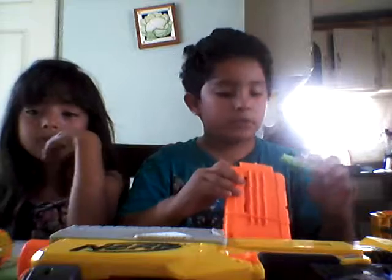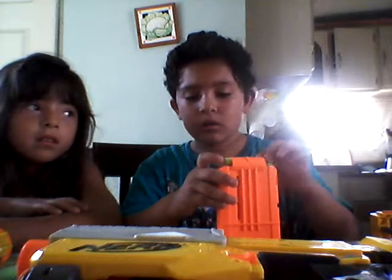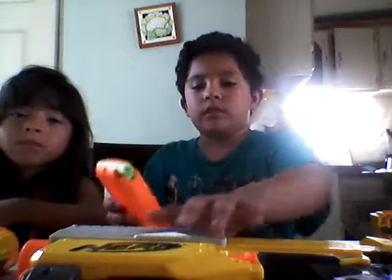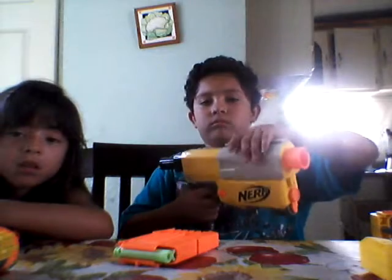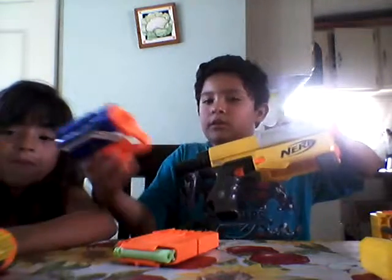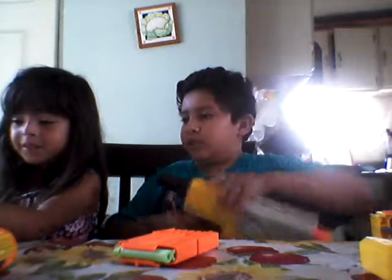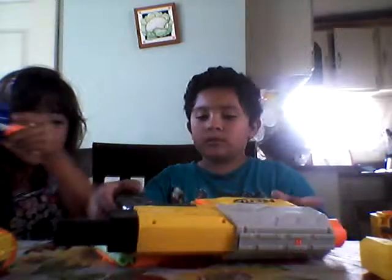You have to keep on pushing it down. Then you want to come to this grey piece and prime it back. So let's see if you can do it with me with your reflex. First prime it back. And then you put your clip in.